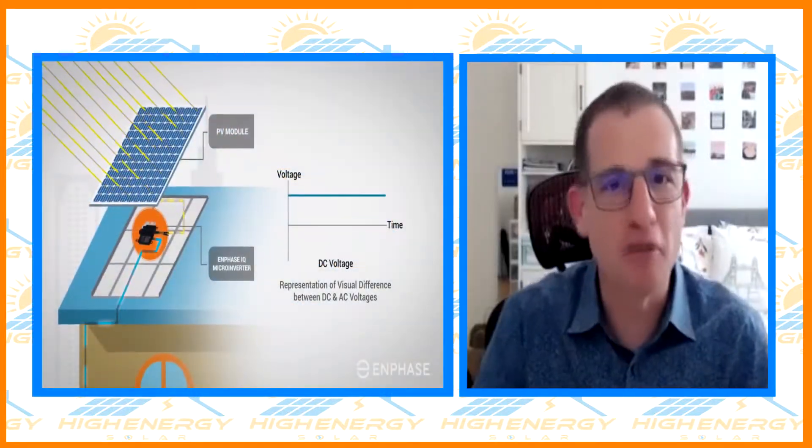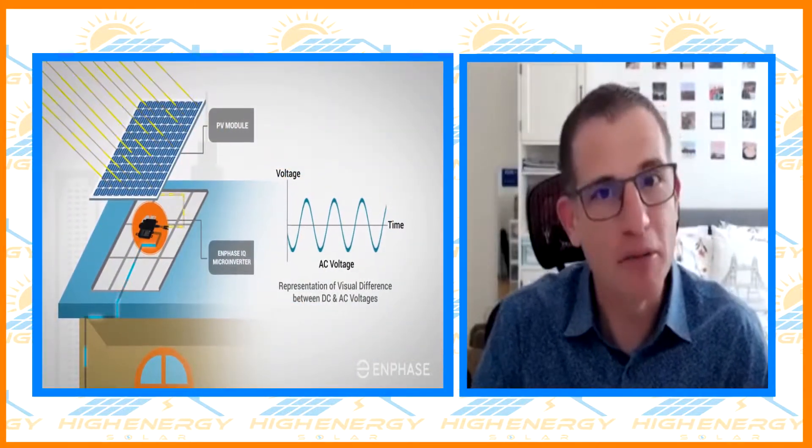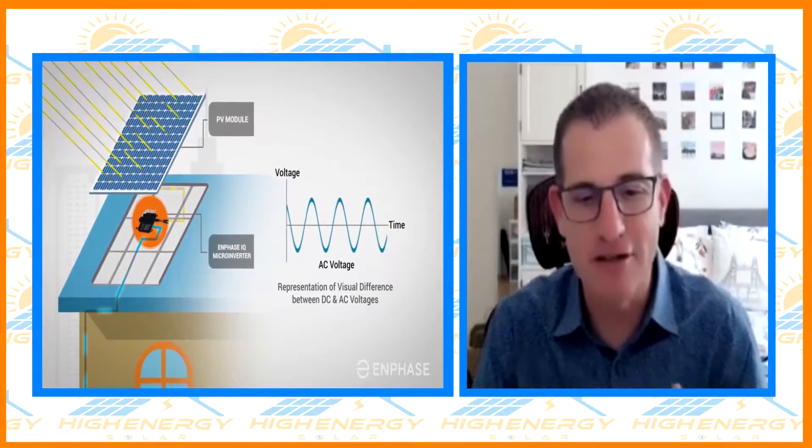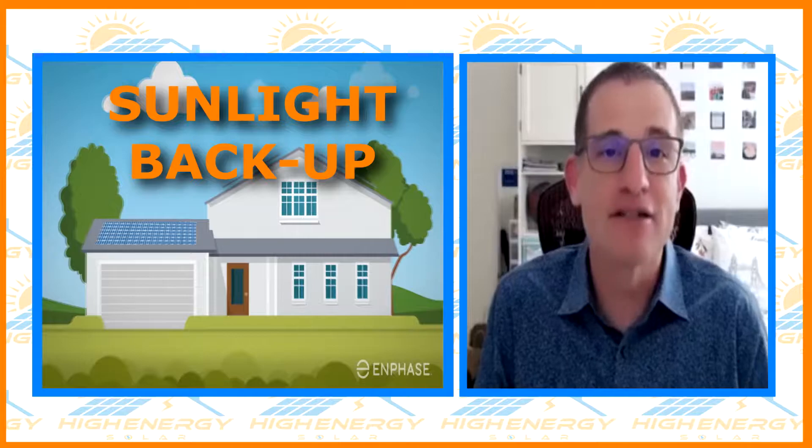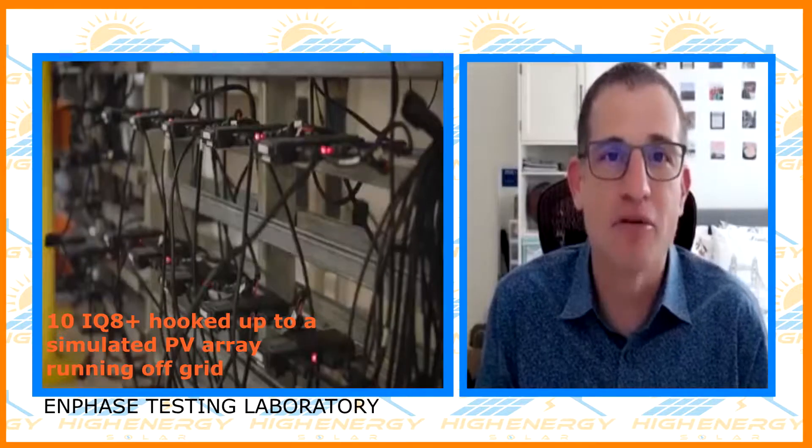There's a solar-only configuration that most people start with — that's our first configuration. The second is sunlight backup, and it is an industry first, because now you as an installer can provide a system to a homeowner that will actually work if the grid goes out.